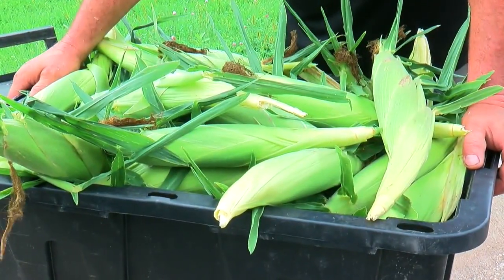We pick every morning and every evening. That way it stays fresh and the stand doesn't dry out. Keeps it sweet and it's better that way. This corn was picked about 15 minutes ago.